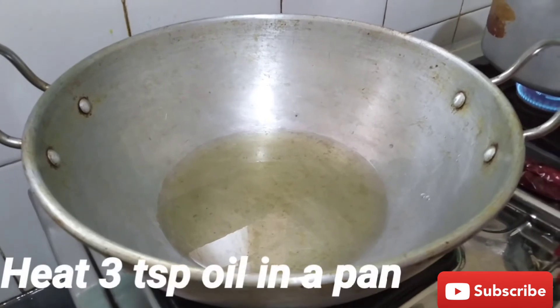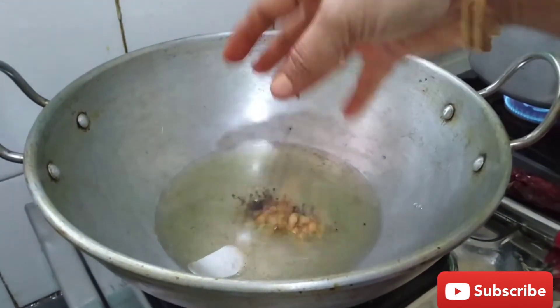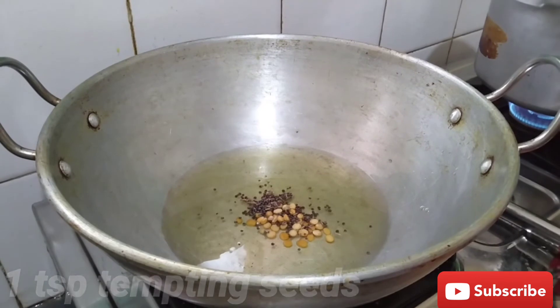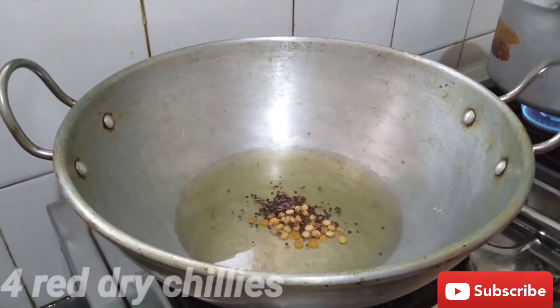Put a cup of water and add 3 tablespoons of oil.